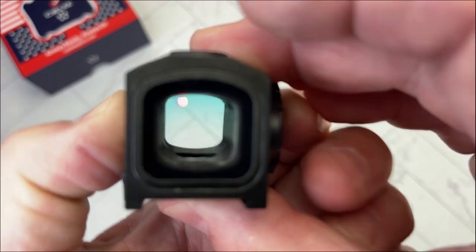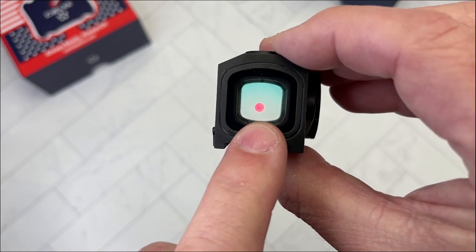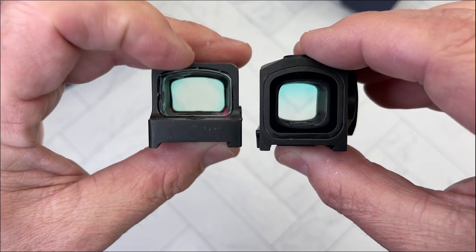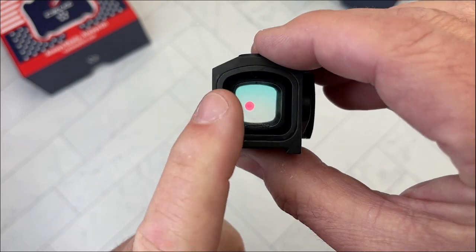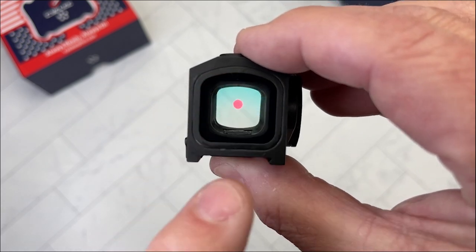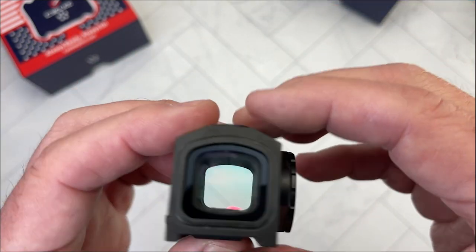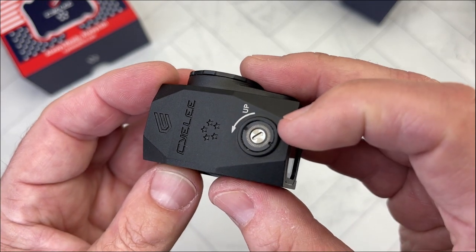The lowest two settings on the Bear are also strictly for night vision, with eight for regular use. The dot is pretty clear. Nitpicking here — comparing it to the Holosun EPS, the glass surrounding the dot on the Holosun is very clear all the way through. On the Bear I can see some slight ripples, a little non-clarity. It never bothered me at the range, but you are talking half the price. It's also a 3 MOA dot with 1 MOA per click adjustments.